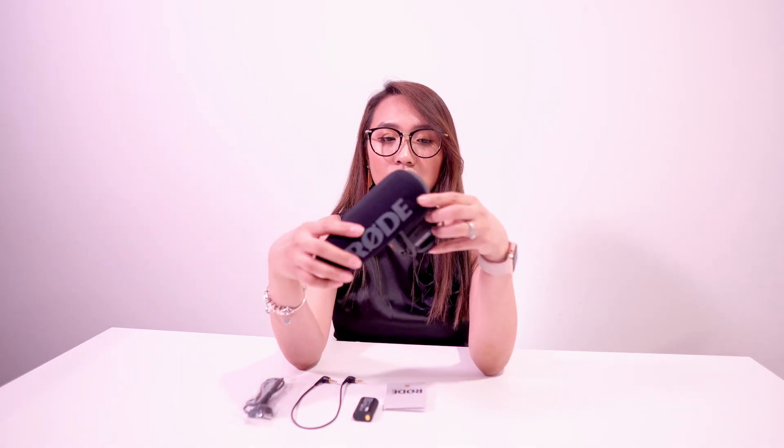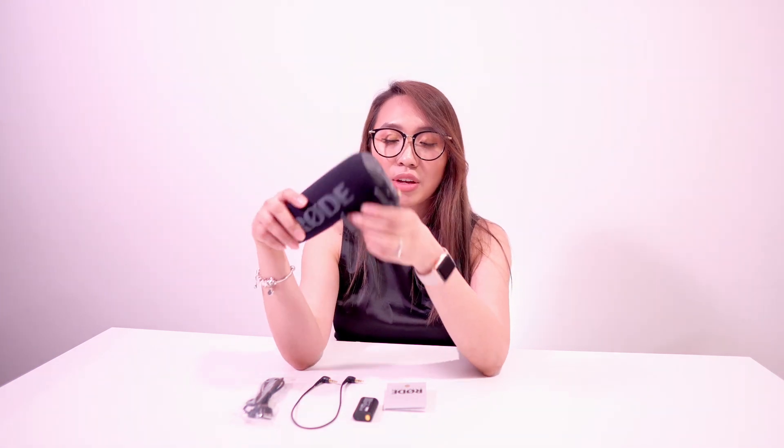The difference between the Pro Plus and the Pro version is that this one has a rechargeable battery. The previous version, the VideoMic Pro, doesn't have a rechargeable battery, so you need to get two AA batteries whenever you want to use it. They included a rechargeable battery, but if you lose it or it runs out of power, you can still use two AA batteries and it will still work.